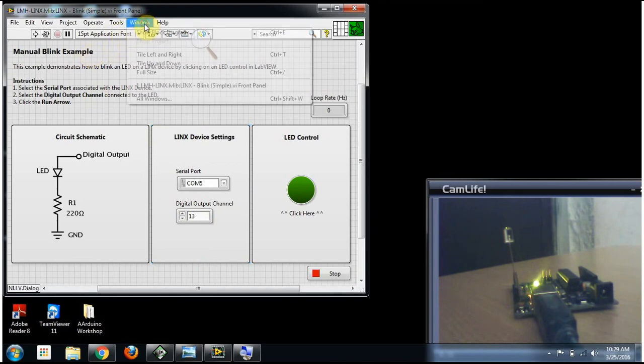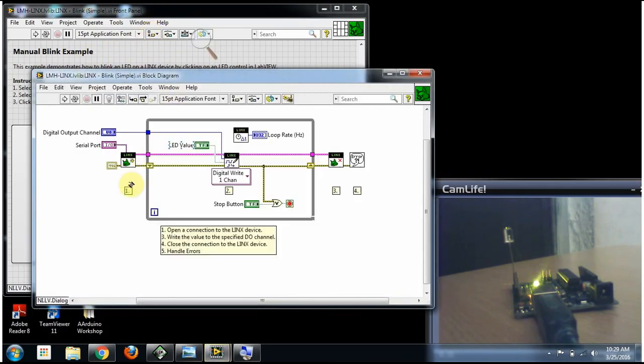Let's see how the block diagram works. In this block diagram, the Arduino board is initialized and then enters a while loop. It writes a digital write to the pin, sending the LED value on or off to the selected output channel to control the LED, and closes the program when done.